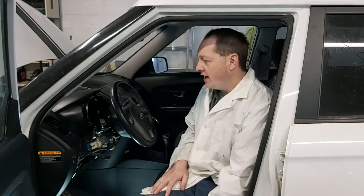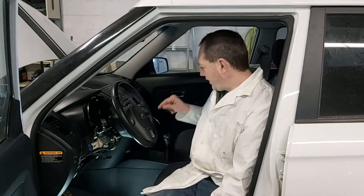Hi everybody, we have a Kia Soul next generation. We have a problem — the airbag light's on and the cruise control is not working.